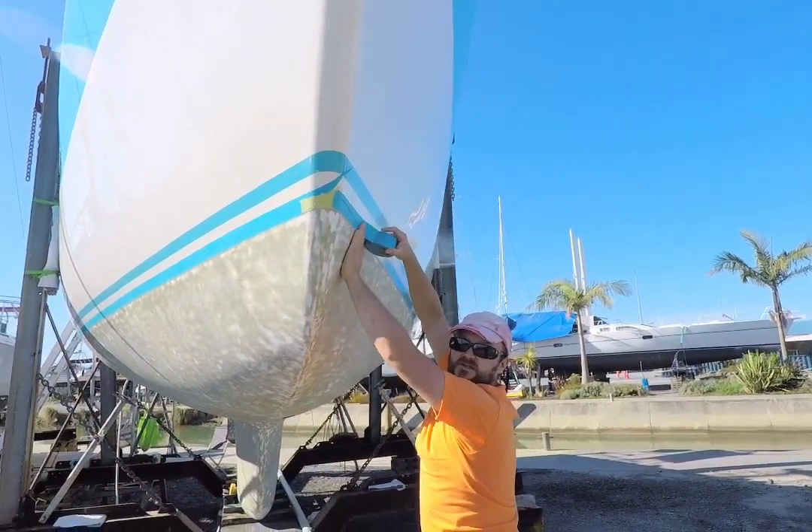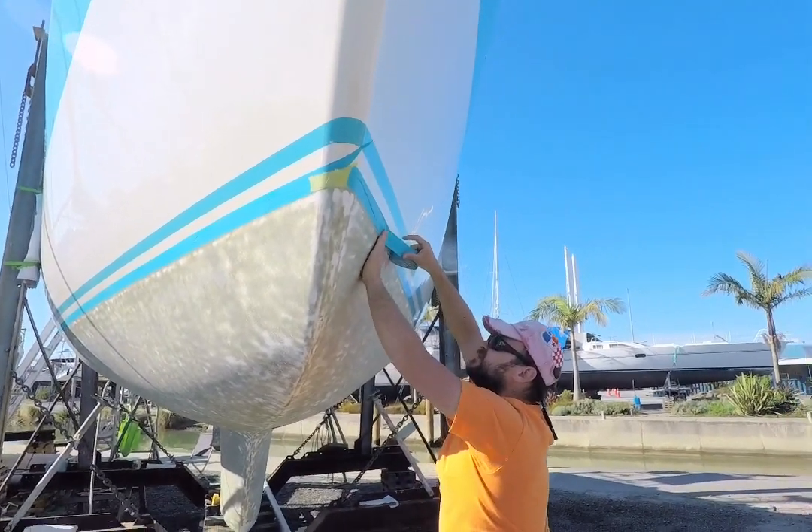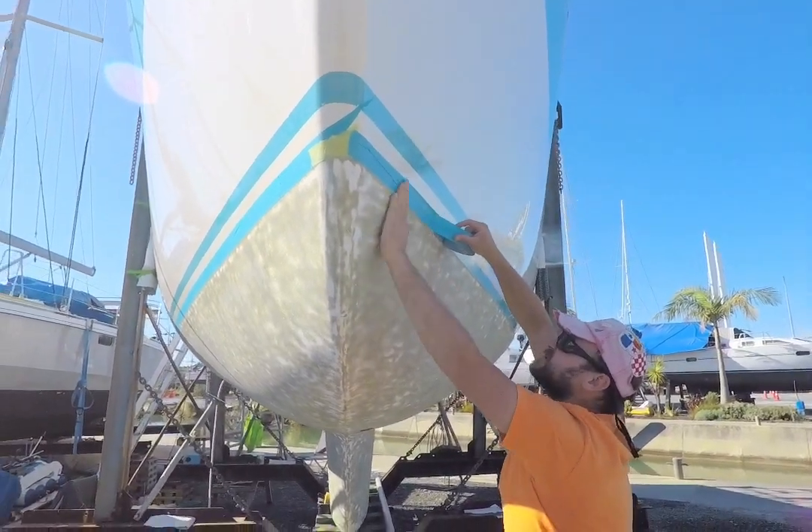Who would think putting tape can be so technical? The people doing quality check — well, we all know who the quality check person is here.